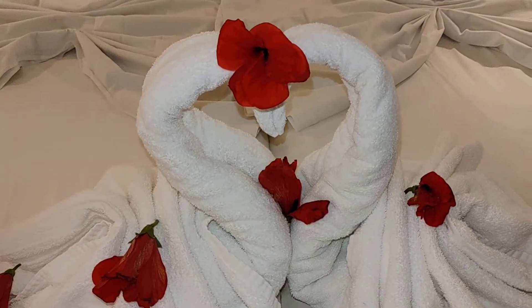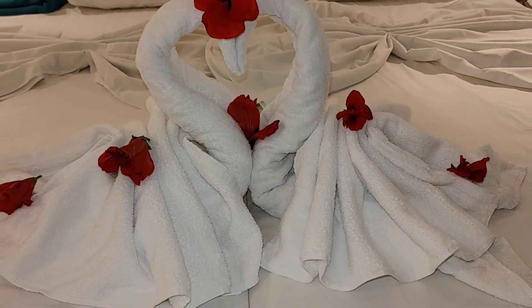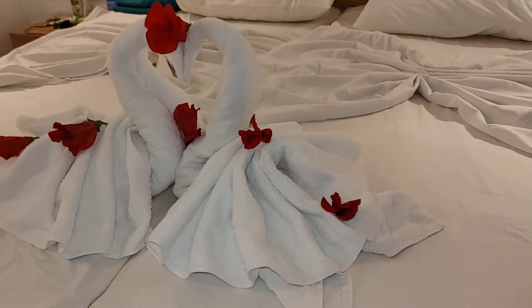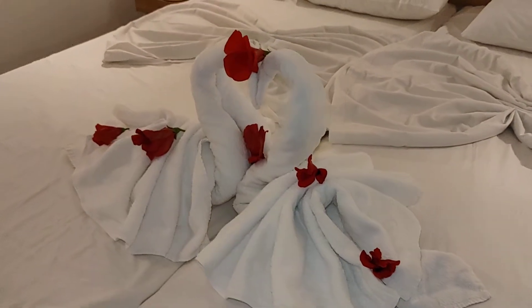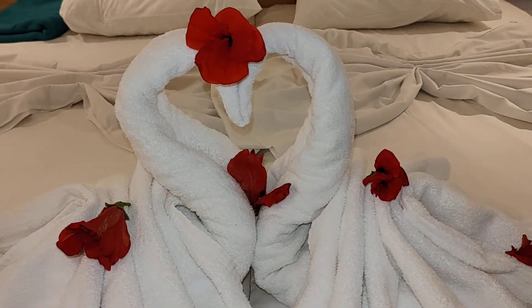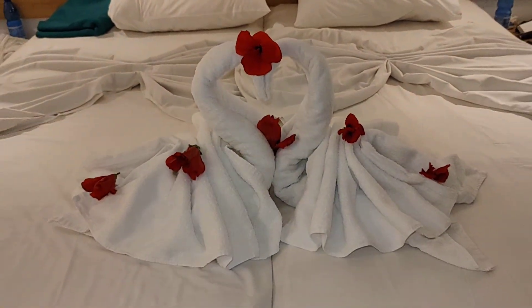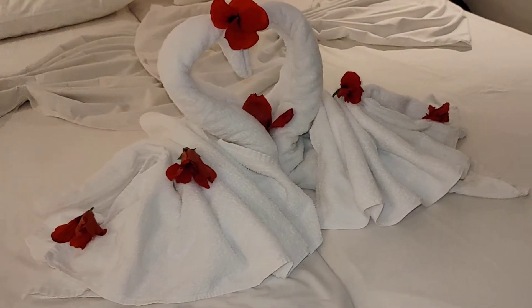When you give a tip to a worker, napakasipag nila at magaling silang gumawa ng mga ganitong decoration. So this is what was made earlier this morning, and when we arrived we could see it — a loving swan!